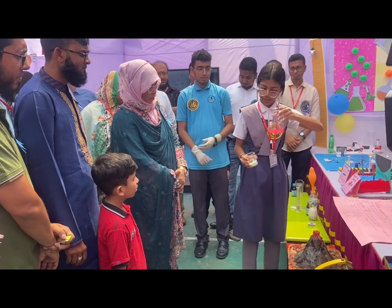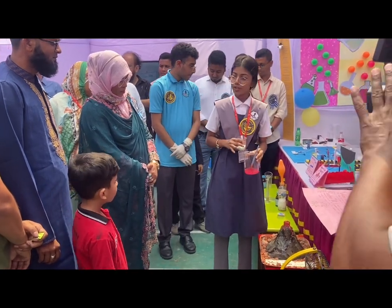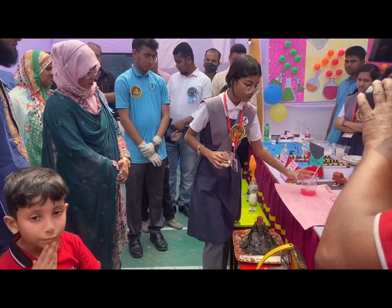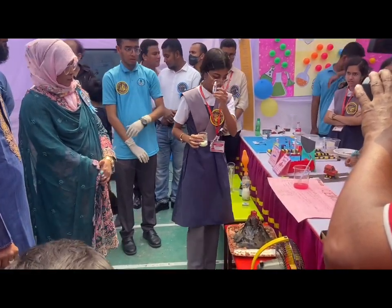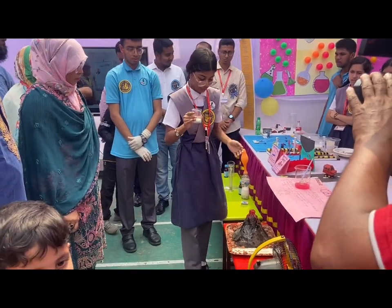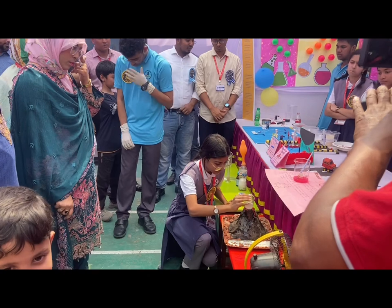As you can see, in this beaker I have added water, shampoo, and I've also added coloring, which is a water dye. And here I have the Eno, which is going to create a chemical reaction.